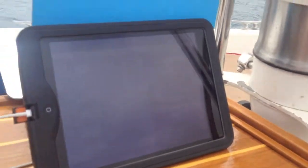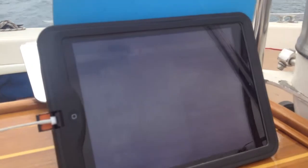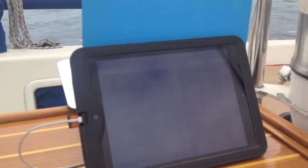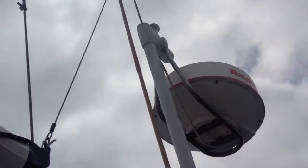For the most part, this is completely off-the-grid navigation. Should everything else fail on the boat, this is its own package that is isolated from all the other systems, which is a nice level of redundancy in addition to my standard GPS radar.